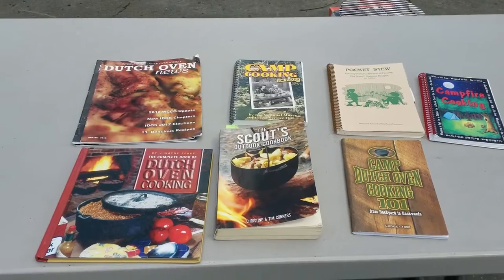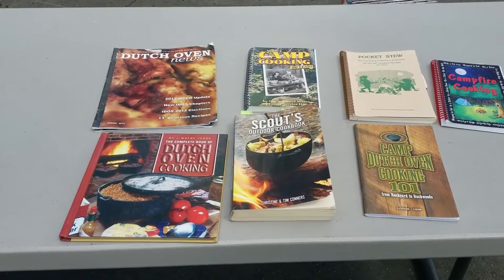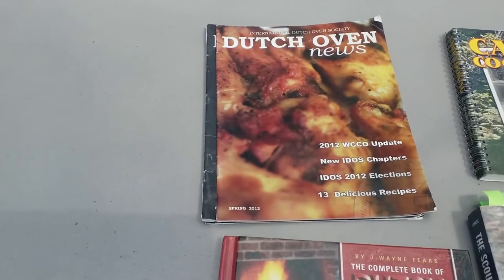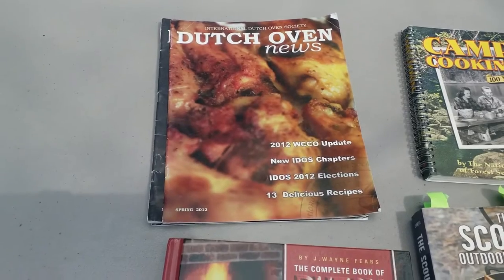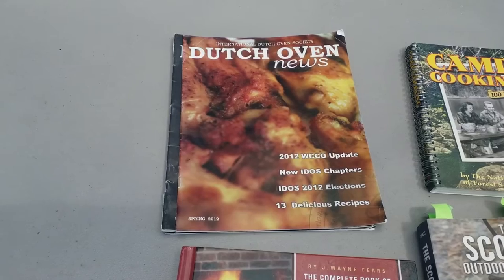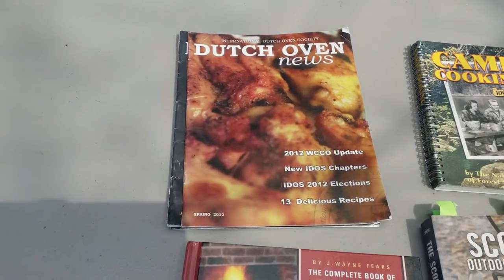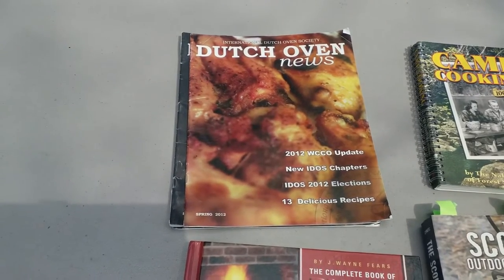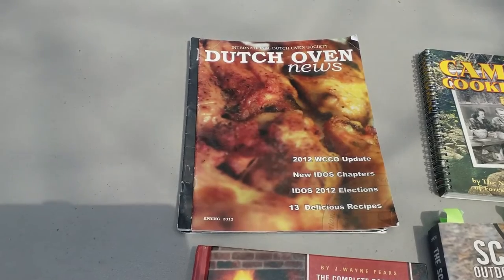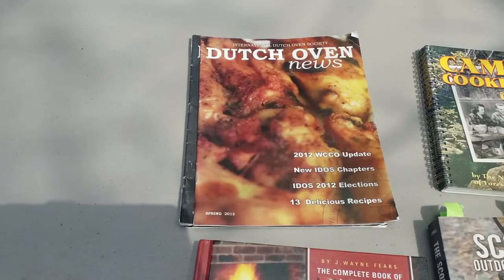There's a lot of stuff out there on the internet, so if you Google Dutch oven cooking you can find all kinds of recipes online. The Dutch Oven News is a monthly magazine published by the International Dutch Oven Society. You can be a member for a nominal fee. They have chapters all over the world, they run cooking competitions, and readers contribute many recipes to the magazine each month.